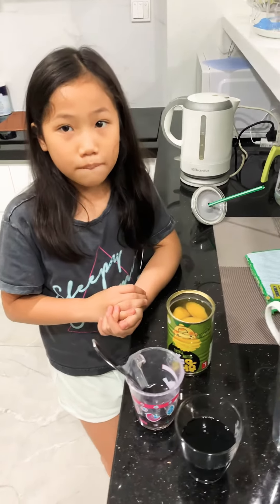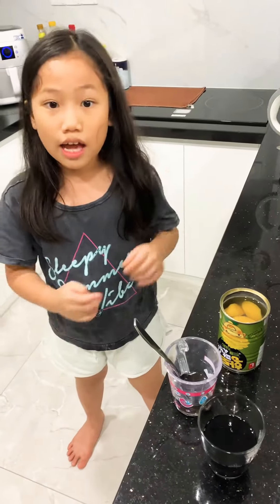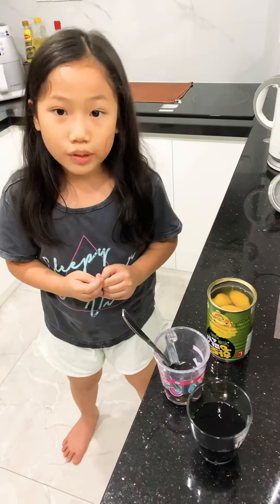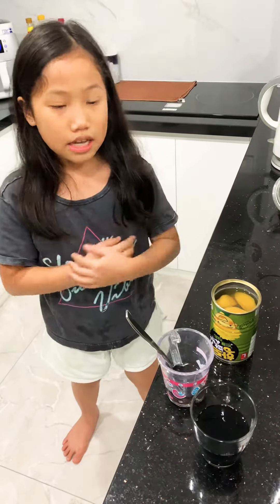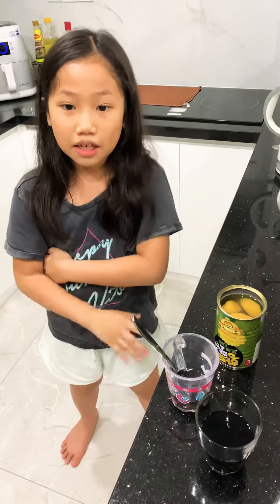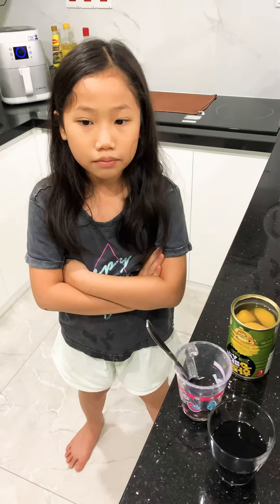If you want to make sure your peach is good, you must put a tiny bit into a cup of tea. If you see it's not black, you can drink it. If you see it's black like this, it is not safe for drinking. Bye guys, be sure you check your peach tea before you drink it!